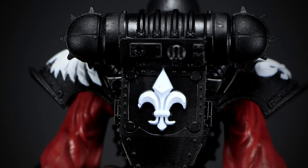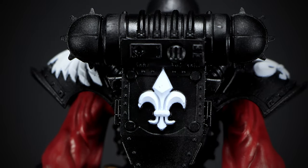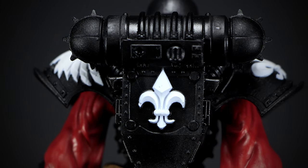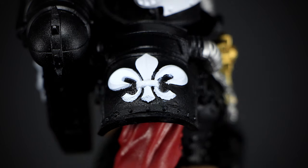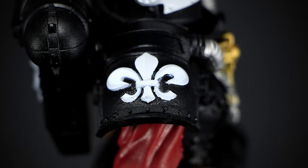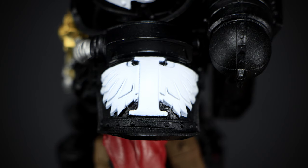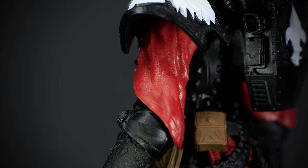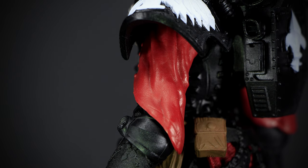We have a large backpack powering the power armor the Sister uses. The sculpting is detailed with a ton of bits and pieces of machinery along with the large white symbol of a lily flower. On the right shoulder we have a large plate of armor with the white lily flower painted on. On the left shoulder plate we have large white wings.